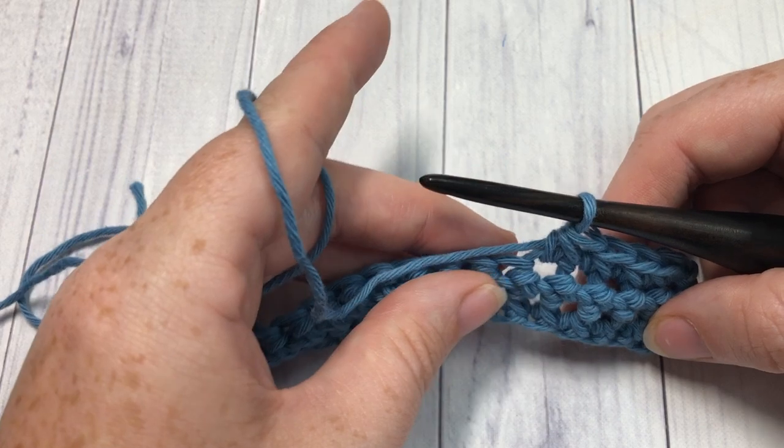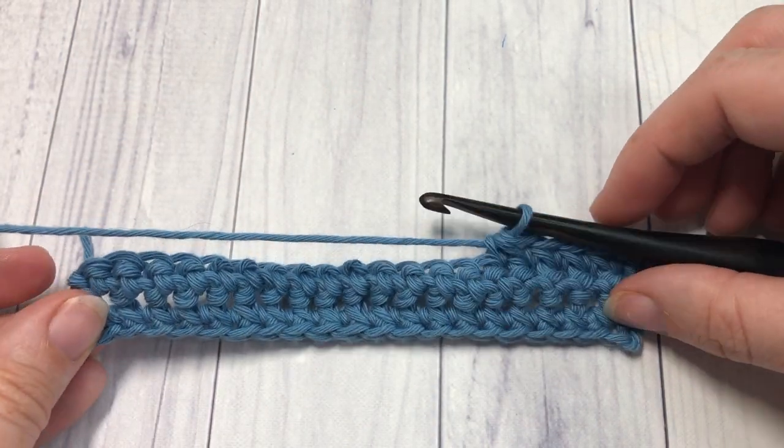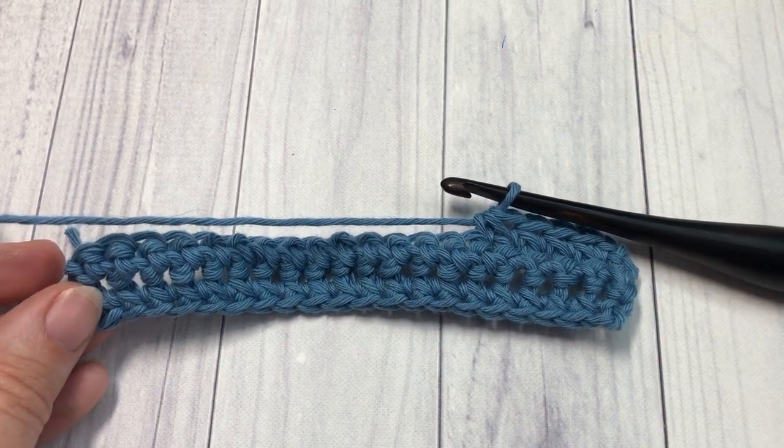Thank you so much for joining me, and once again I invite you to subscribe. I look forward to seeing you again next week — until then, happy crocheting, bye!